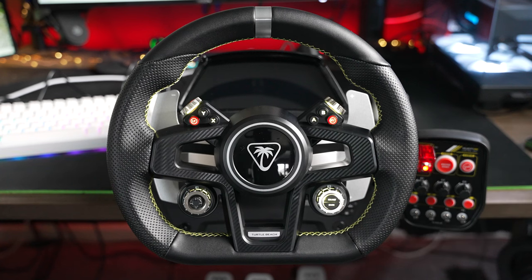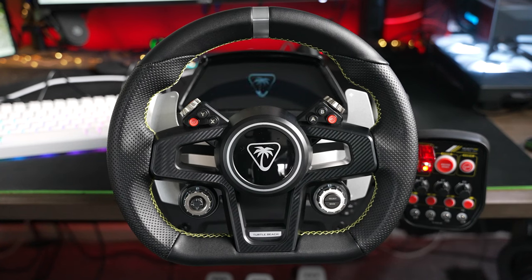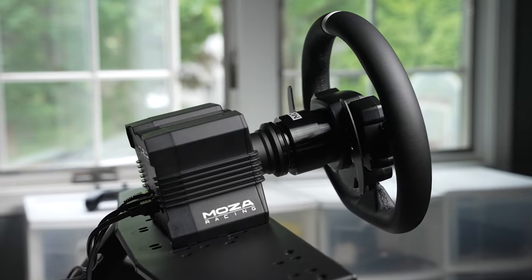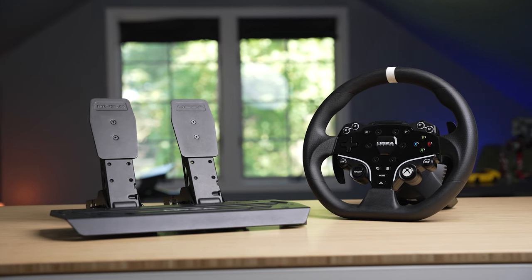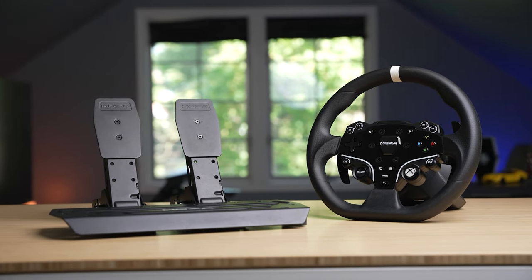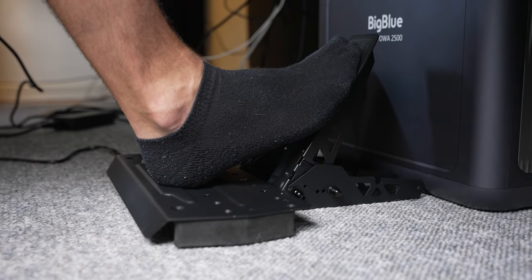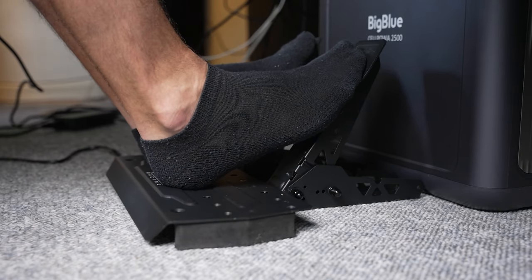At $650, the Velocity One Race isn't the most affordable direct drive bundle. Moza has a few offerings with the $460 R5 and the soon-to-be-available $400 R3, which will also work on Xbox. Both Moza bundles, though, only come with a two-pedal system that does not include a load cell brake.